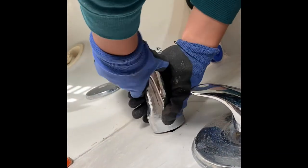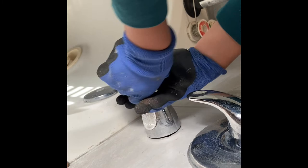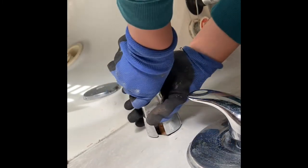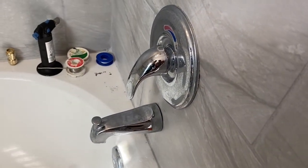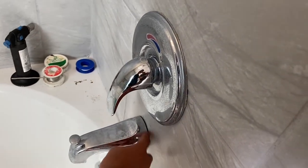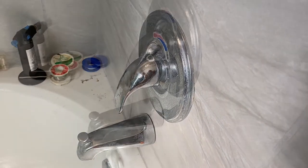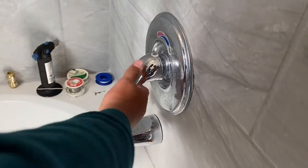All you have to do is turn it until you feel like it's pretty tight. Now that everything's in place, all you have to do is put caulking cement around the chrome for waterproofing. It looks like we did just fine — when you turn it on, it's working.